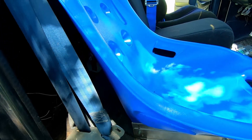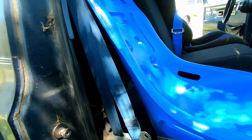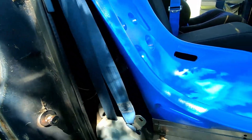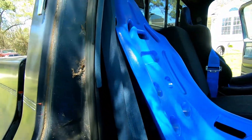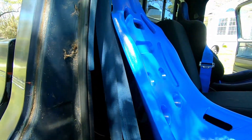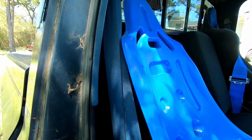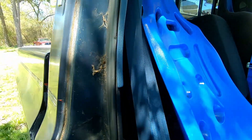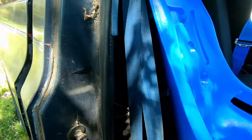They're actually fairly comfortable. They come in plastic and you can get them in different colors. You can also get a seat cover or seat cushion for it — I actually have one here that I ordered recently because the plain plastic is pretty hard. It does have a place for a five-point harness. I actually got the wrong cover though — this one has three holes up there and I was thinking it only had one, so I got the wrong cushion. But it'll still work.